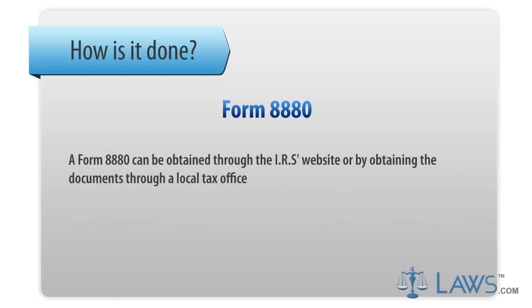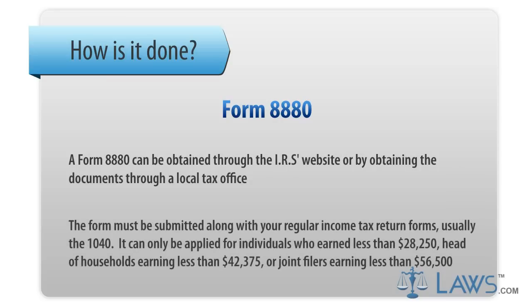A Form 8880 can be obtained through the IRS's website or by obtaining the documents through a local tax office. The form must be submitted along with your regular income tax return forms, usually the 1040.